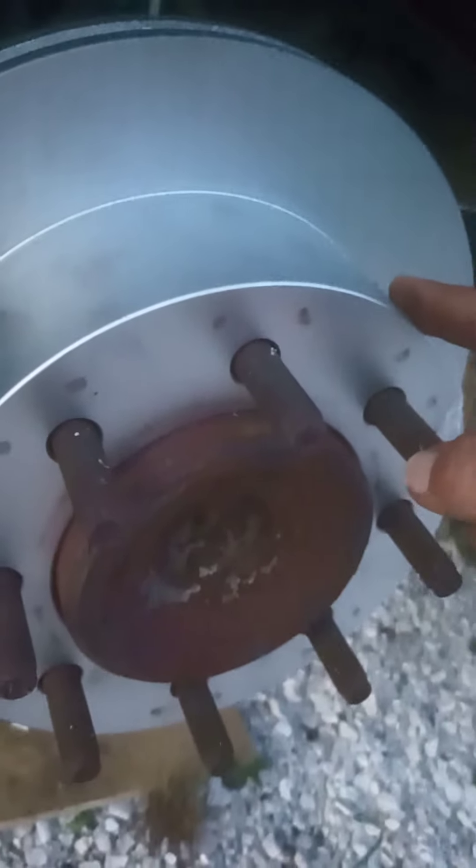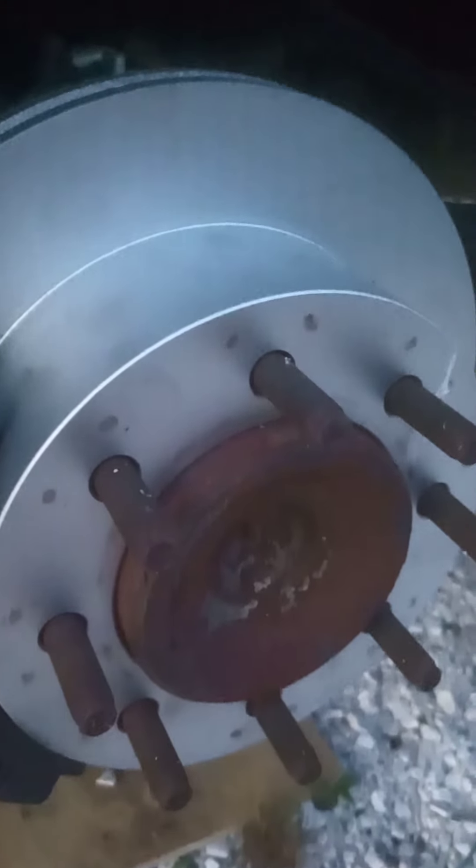I'm gonna touch base on a couple things with changing your brakes on these, although you can find videos on how to work on brakes — it's pretty much the same on any caliper setup brake system on any car, truck, or van. The e-brake on this is kind of interesting. It's housed inside here kind of like a drum brake system would work, except there is no wheel cylinder with brake fluid in it. The drum brakes on this unit are all mechanical, so I'm gonna touch base on basically just how to adjust them.